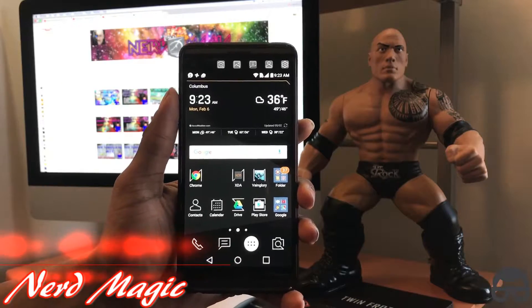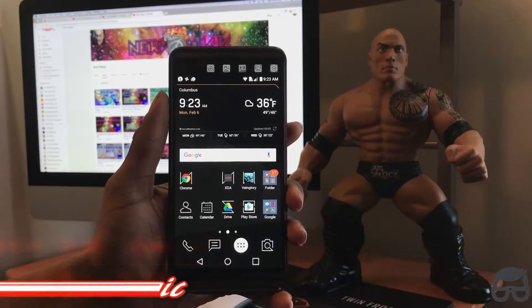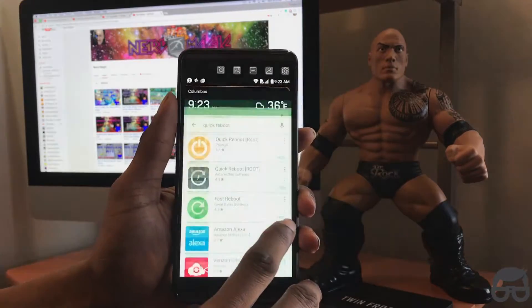Welcome to Nerd Magic, time to get nerded up. Alright nerds, I'm gonna let you guys know right now how to get to TWRP recovery on your V20 without the use of a computer.